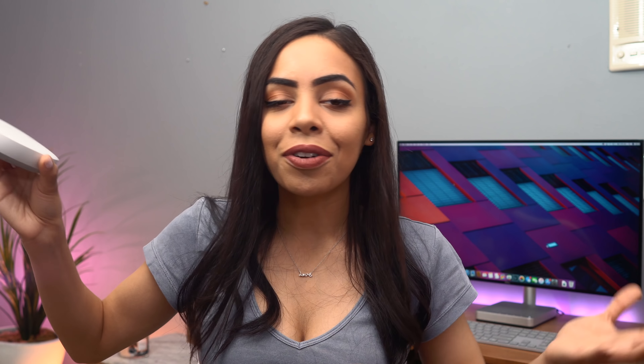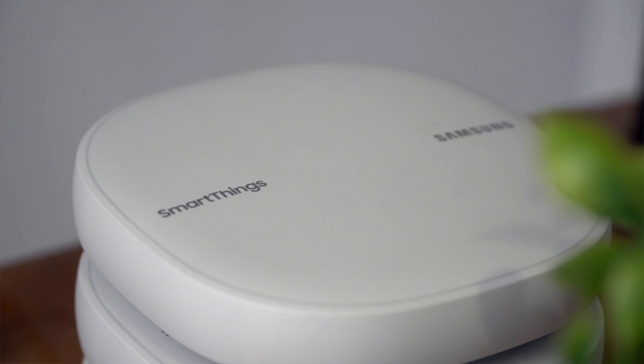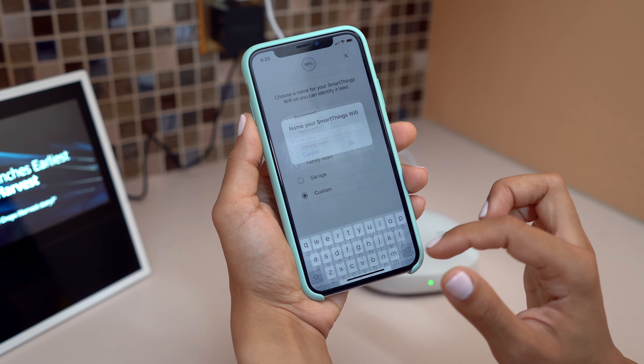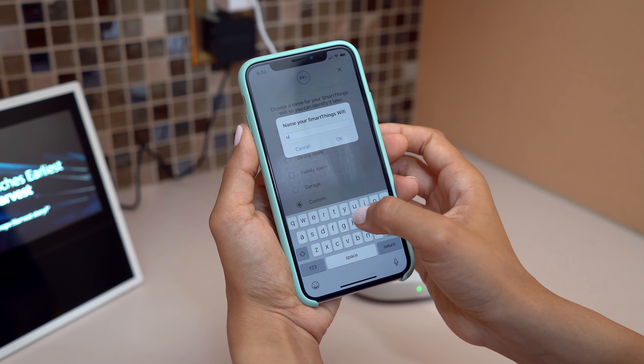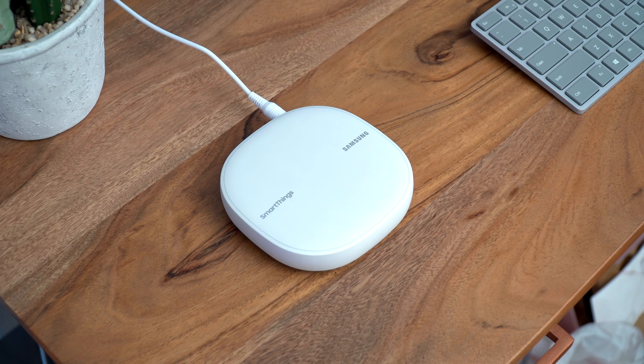Overall, for me the Samsung SmartThings mesh Wi-Fi system is the perfect home Wi-Fi solution. Working from home, I need a fast and reliable internet connection, and with the built-in SmartThings hub I can easily put together a smart home setup without having to purchase a separate smart home hub. So if you're looking for an easy-to-use, intelligent Wi-Fi solution that supports smart home control, definitely check out SmartThings Wi-Fi. Shout out to Samsung for teaming up with me on this video — thanks so much for watching, guys, and I'll see you later.